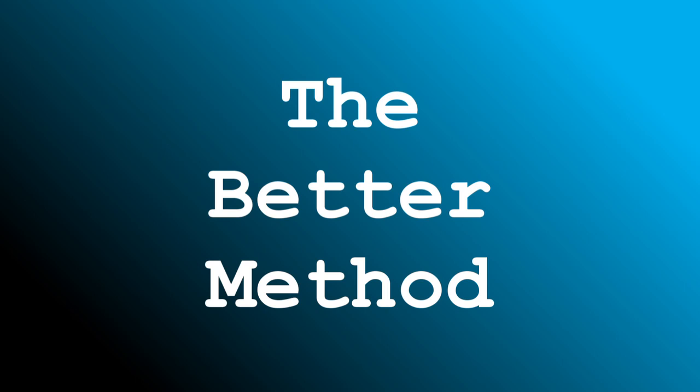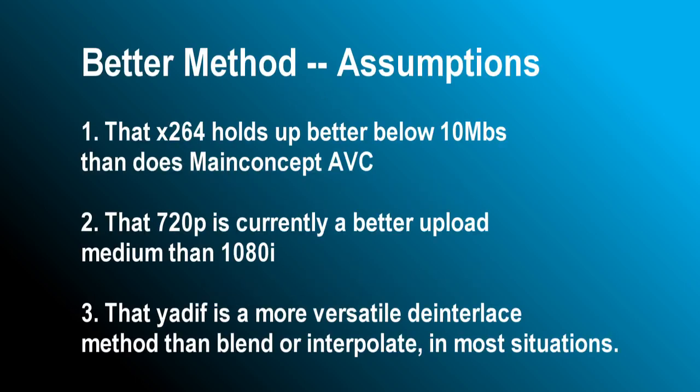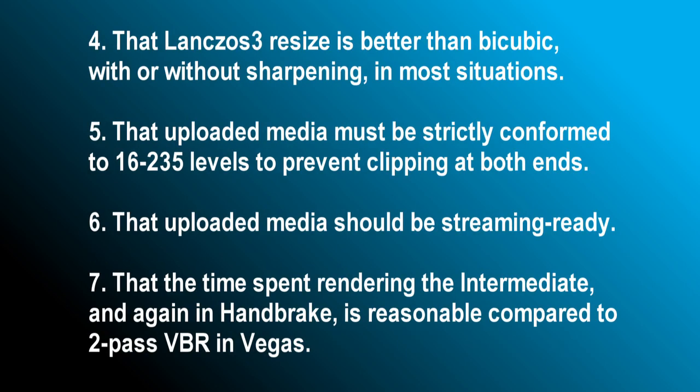Now we introduce the Better method, which is the main focus of this tutorial. In doing research, we arrived at a number of basic assumptions. Although these are not etched in stone, they will work for most average home PCs and connections. They'll probably change over time as the available tools evolve, and services like YouTube and Vimeo continue to develop their delivery capabilities.